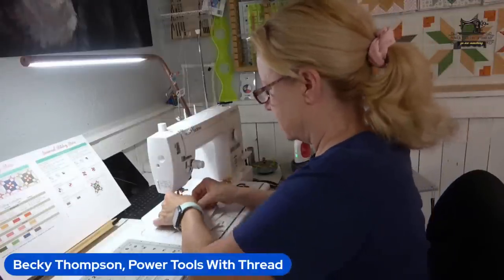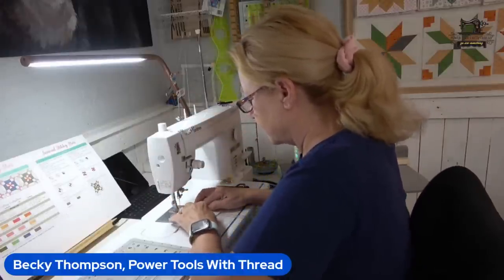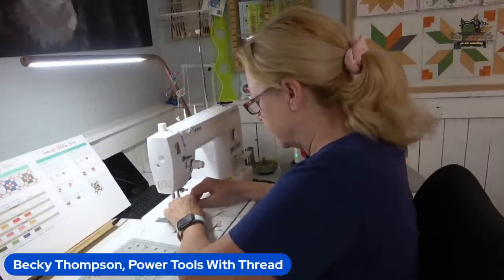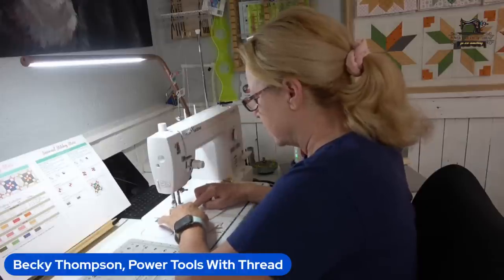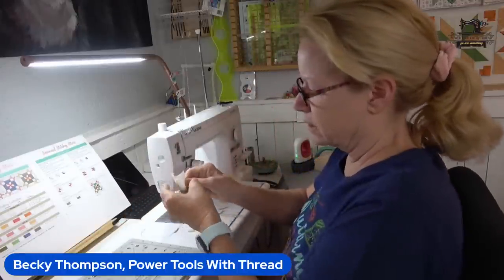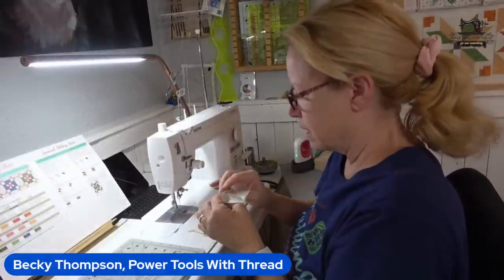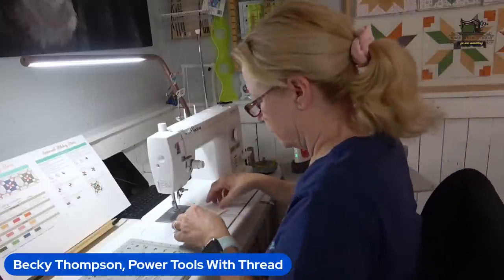I'm going to nest these seams and stitch. I didn't pin — that's not my norm, I usually will pin, but I'm just going to hold it together with my fingers. Was it worth the gamble? Yes — that turned out great. I'm going to press that open when I get to that point.